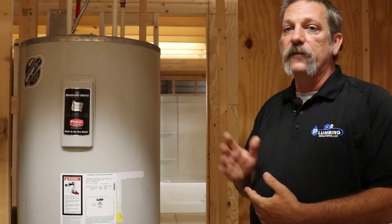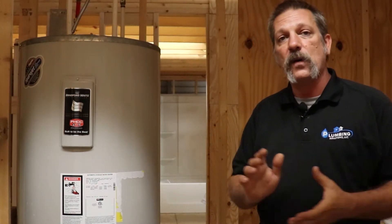Well hello everybody. In this video I'm going to be showing you how to flush out a conventional style or tank style water heater like this electric one here. You can also do it on the gas tank style water heaters — it's the same process.